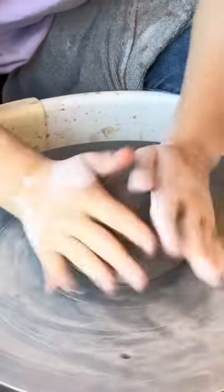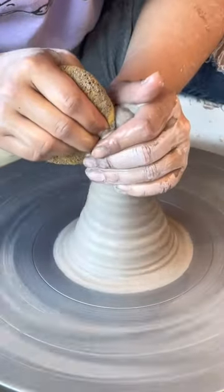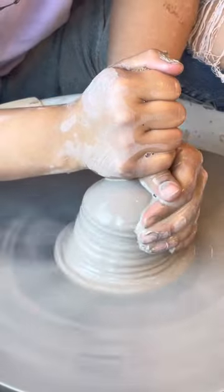For my next shop drop, I'm focusing on making the intuition mugs a little bigger and a little rounder. For their first iteration, I was throwing with one and a quarter pounds of clay per mug, and they were ending up with a volume around 14 ounces.